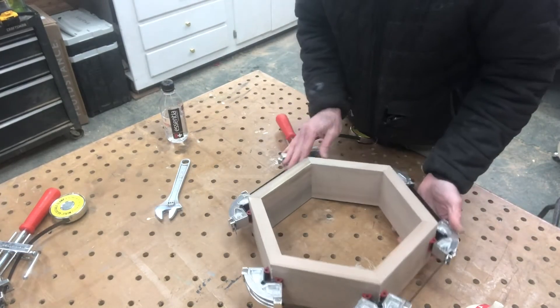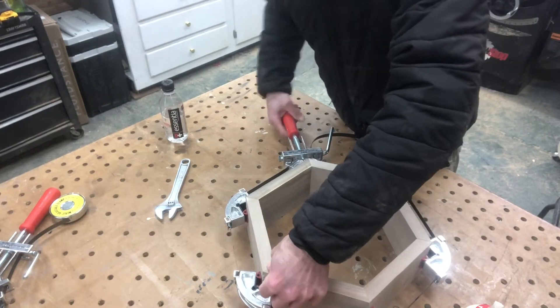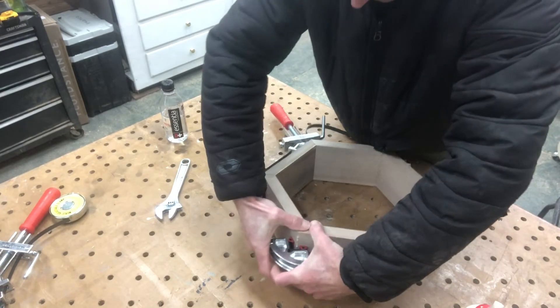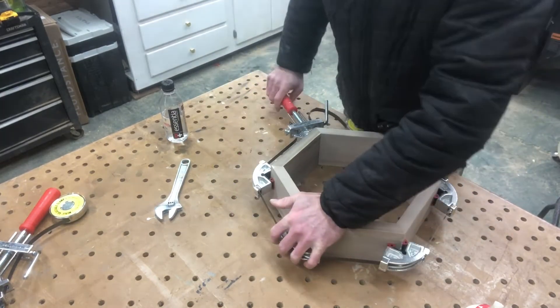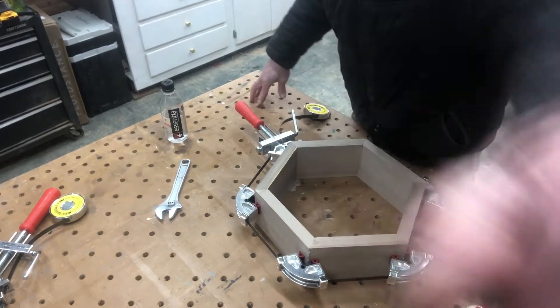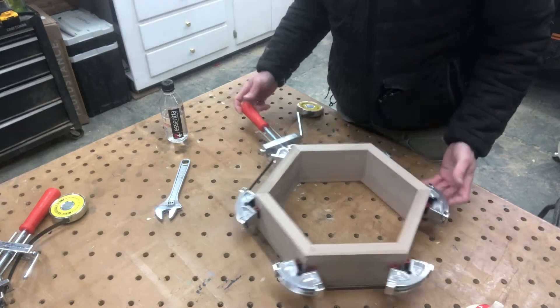I see this one I didn't push all the way down to the table — it's sticking up just a little bit. I'm going to push that down just a little bit more. That's gluing it up. Now I'm going to glue up a couple more.